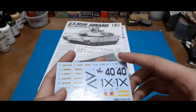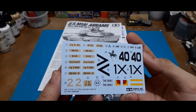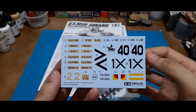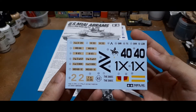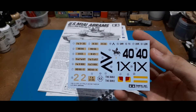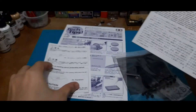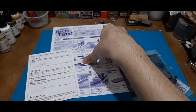The decal sheet includes different markings — some for a unit in the NATO tricolor scheme, while the rest are in a desert scheme, good for Operation Desert Storm.